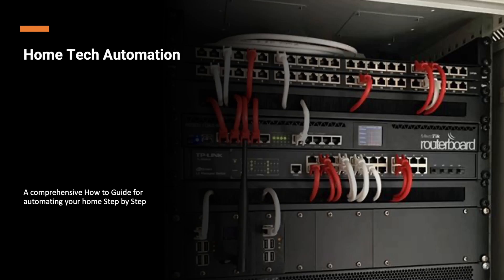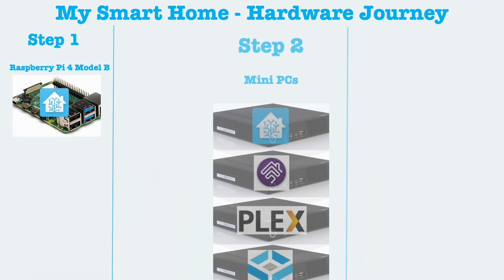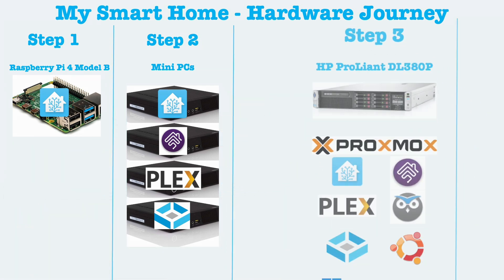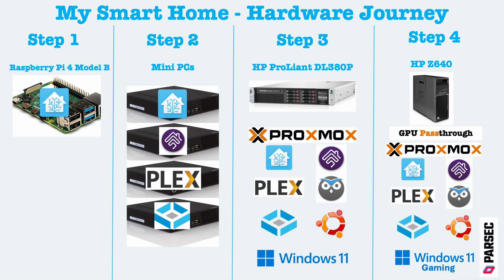Welcome to this video that will provide all information about my hardware journey and how I grew my smart home ecosystem. I will cover step by step how I modernized and expanded my smart home. My first step was to install Home Assistant on a Raspberry Pi. As I became more familiar with smart devices, new integration processes were introduced, necessitating additional hardware — I transitioned from one Raspberry Pi to four mini PCs, each dedicated to specific functions. Step 3 became critical for virtualizing and optimizing hardware utilization, enabling me to add new integrations without purchasing new hardware. My current step was to optimize energy consumption, reduce noise, and address hardware limitations to install a GPU for gaming virtual machines.